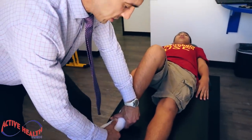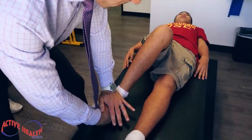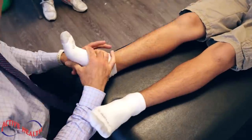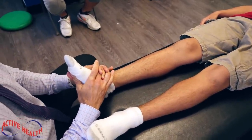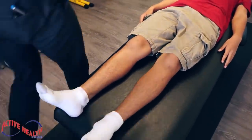We want him healing and functioning optimally, so we're going to adjust his first metatarsal. Let your knee roll in, breathe in nice and deep, and out. Foot relaxed. A little bit stiff there, but you did just fine. Foot relaxed again. Wow — you feel that? Yeah. That was a big adjustment, man. Good job.